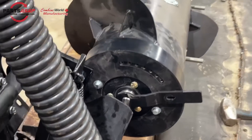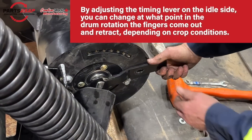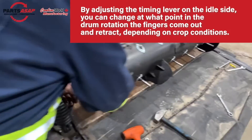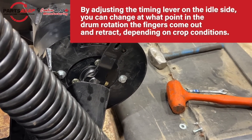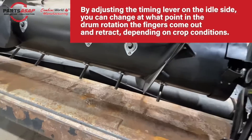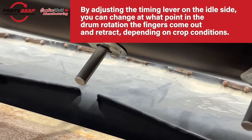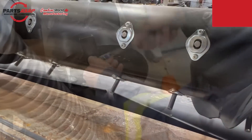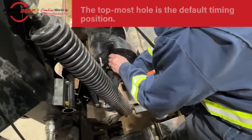Next is the timing lever. Depending on which hole the timing lever is fastened at, the fingers will reach their full extension at a different point in the rotation. For instance, if you put it all the way forward, the fingers reach full extension as they come to the back — useful if product is piling up behind the drum. You can also remove this lever entirely, flip it 180°, which helps in different conditions. See the FAQ and troubleshooting guide for more detail. The default timing position is the topmost hole; go ahead and tighten that up.